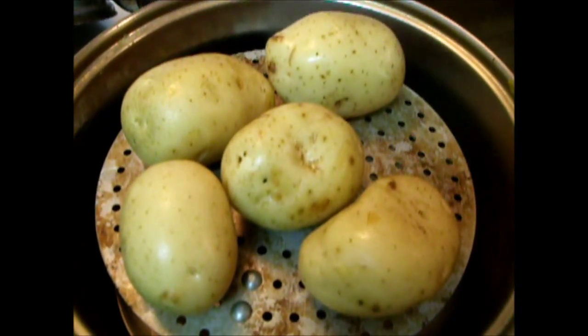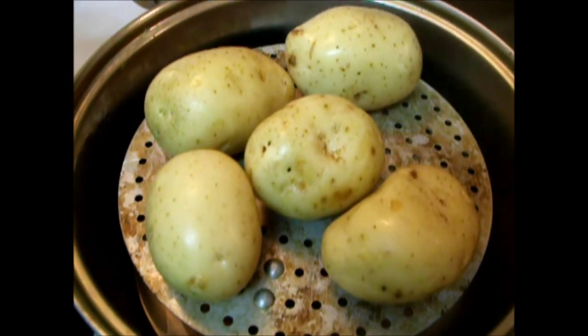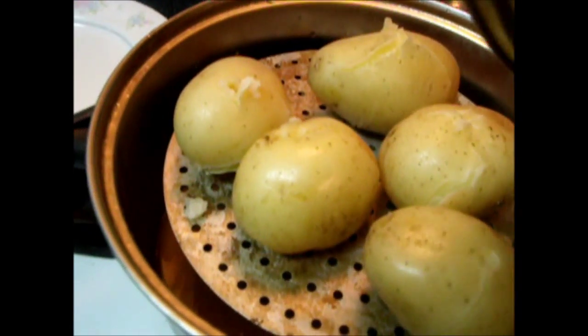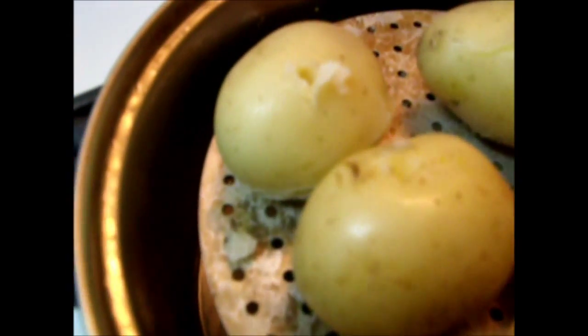Now steam around 30 minutes. All 30 minutes is enough for a little steamer. So take it out.